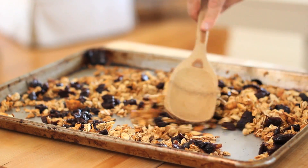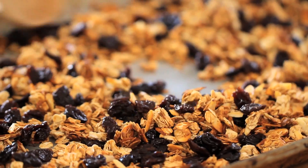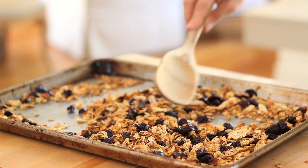The first thing we're going to do is make our granola. If you've never made homemade granola before, you will be so surprised at how easy it is. You can make a big batch of it, put it in a container, and it'll stay on your countertop at room temperature for at least a week — if you can keep it around that long.